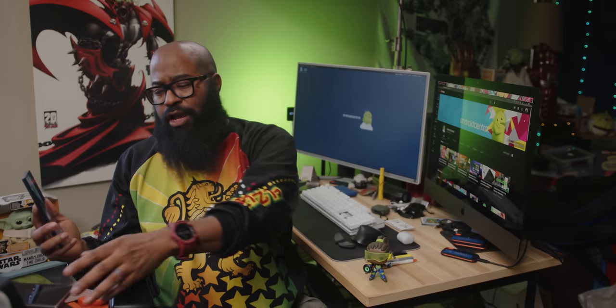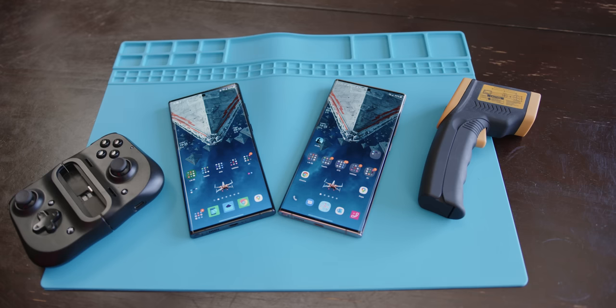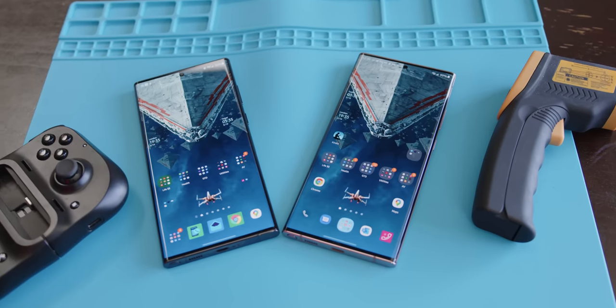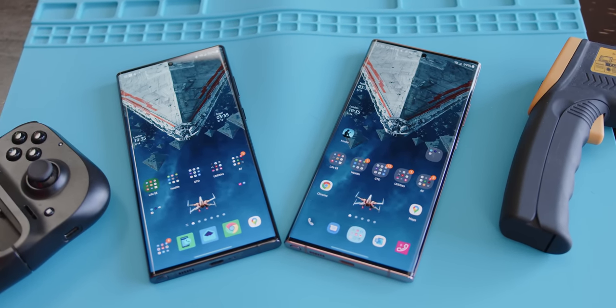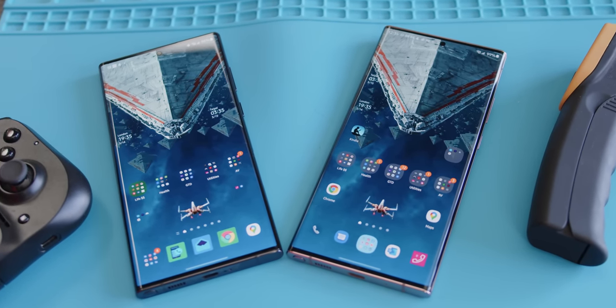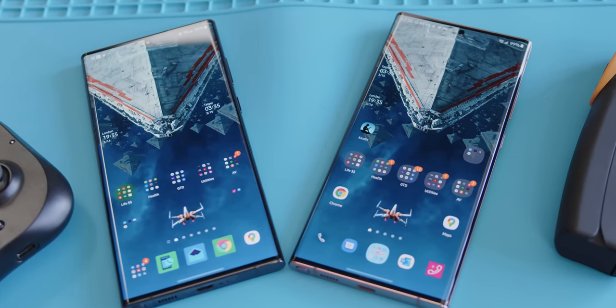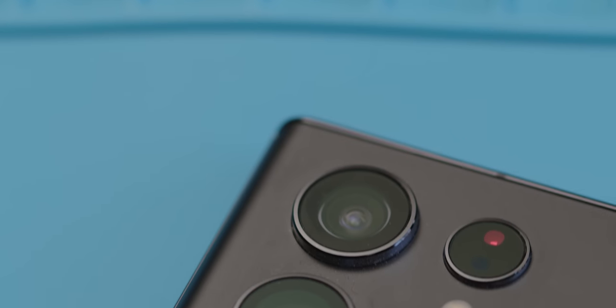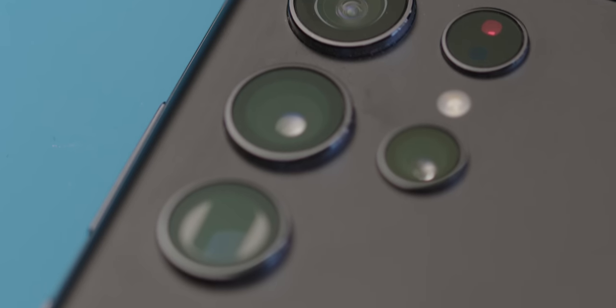Let's begin with the why of this review — as in, why compare a phone from 2020 to one from 2022? I think looking at the upgrade comparison to the Note 20 Ultra is important since most of us probably don't buy the top of the line Note annually. And last year, well, we couldn't even if we wanted to. So what are we getting this year, besides the change in camera modules? What's new in 2022?